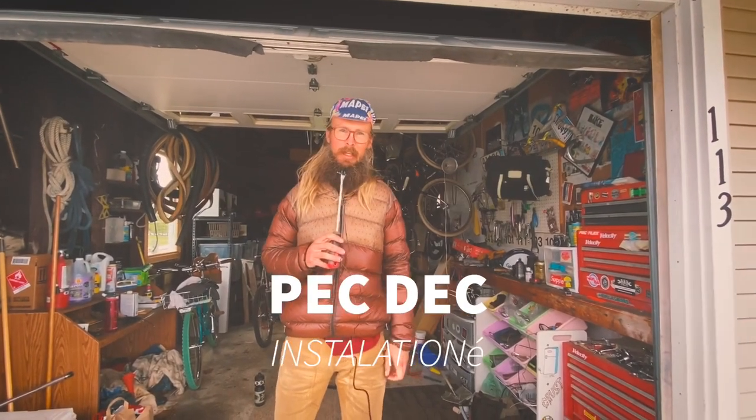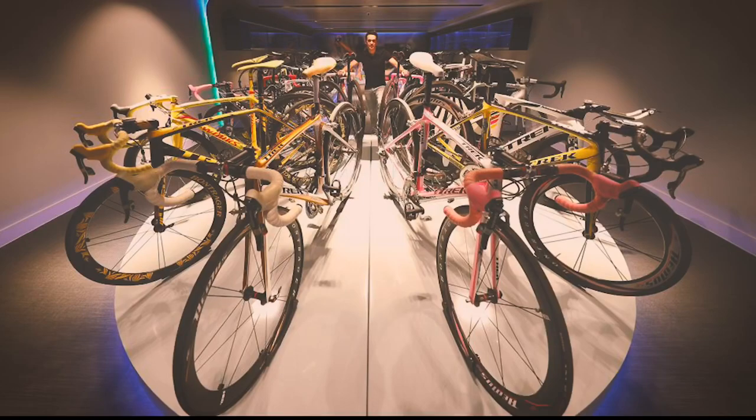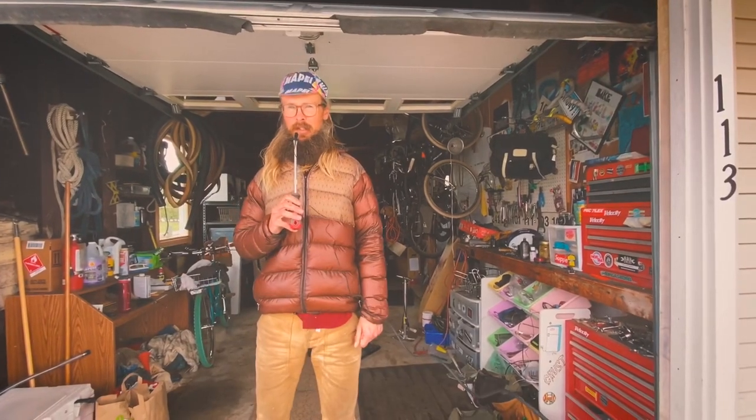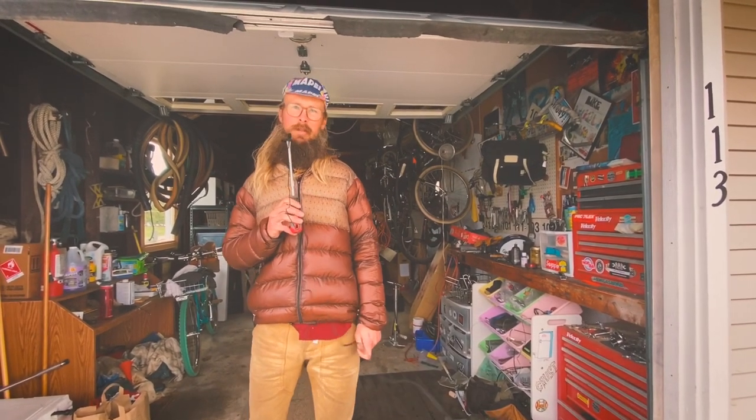Hi, welcome to Ron's Bikes TV. I'm Ron and these are my bikes. This is my childhood garage. I've been tinkering in here since I was 13 years old. I'm 21 now, so you do the math.